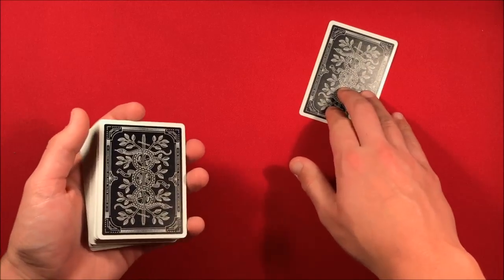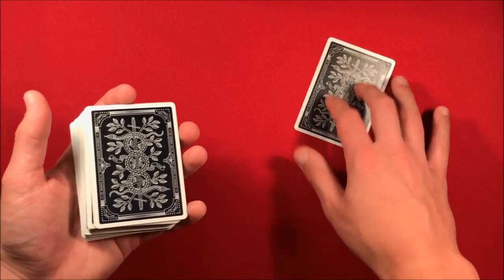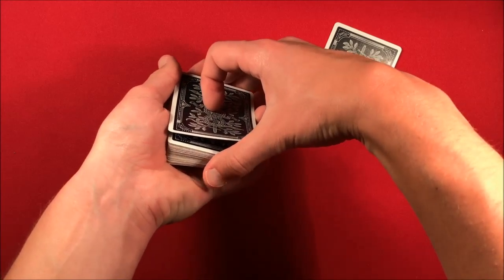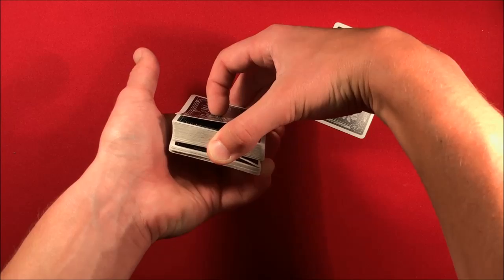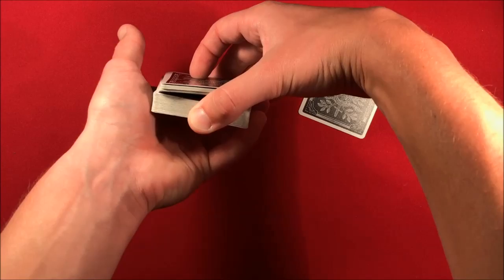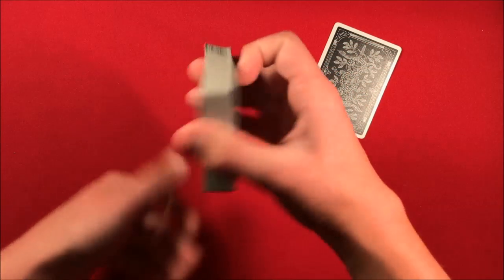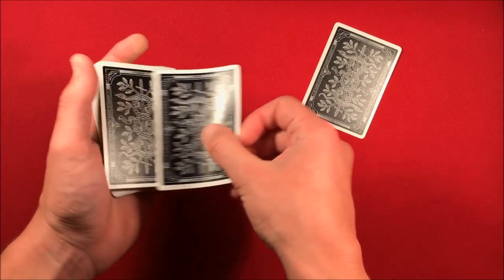You remind the spectators that you have to cut the cards after each selection. Do a triple undercut: push over the top card, get a thumb break, then take about a third of the cards from below your pinky, move that to the top, do the same again with another chunk, then take every card below the break and move that to the top. This moves one Queen to the bottom.